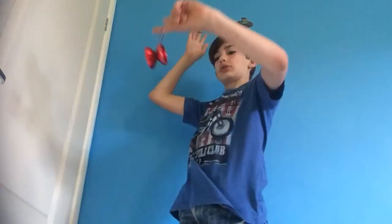Next I'm going to be showing you the front mount, which is just a front variation of it. You pull a sleeper and, like the one before, you put your index finger out and flatten it.